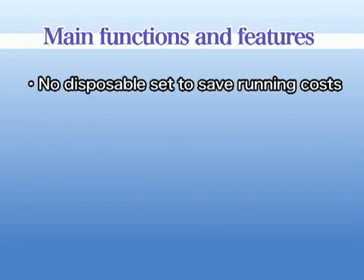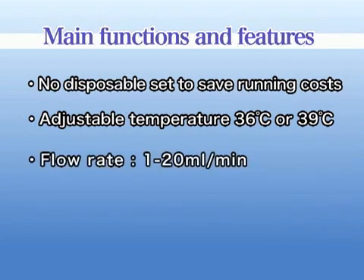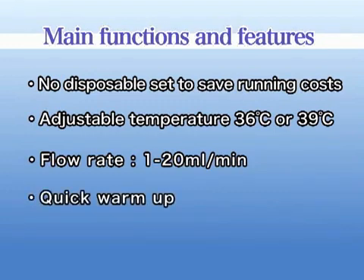Main Functions and Features. There is no disposable set, to save running costs. The temperature is adjustable to 36 or 39 degrees Celsius. The device is adaptable to create a flow from a minimum of 1 to a maximum of 20 milliliters per minute. Warm-up time is only a few minutes.